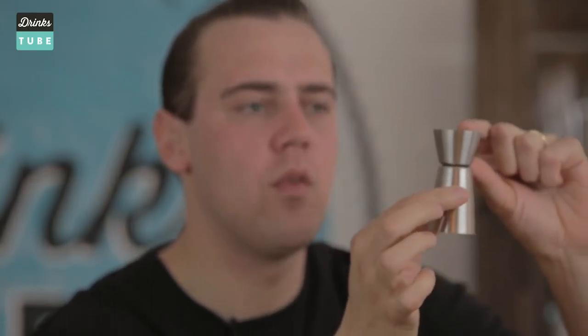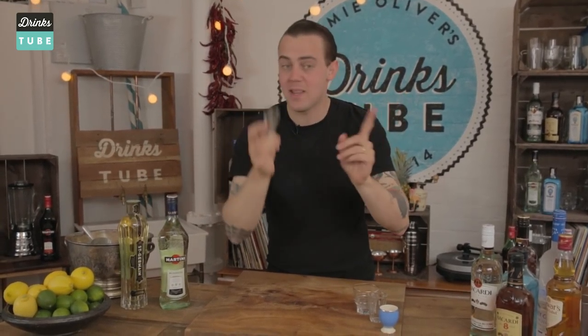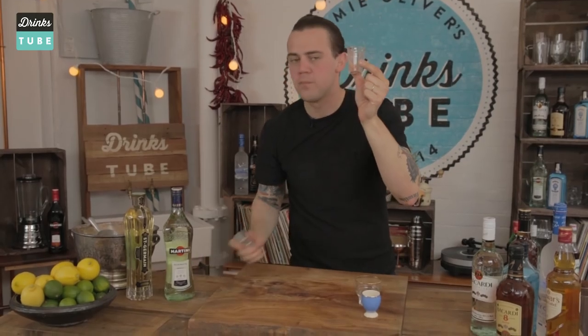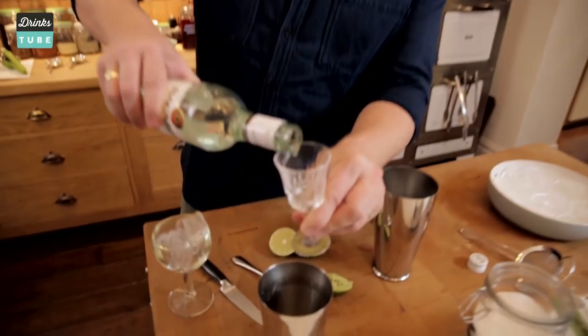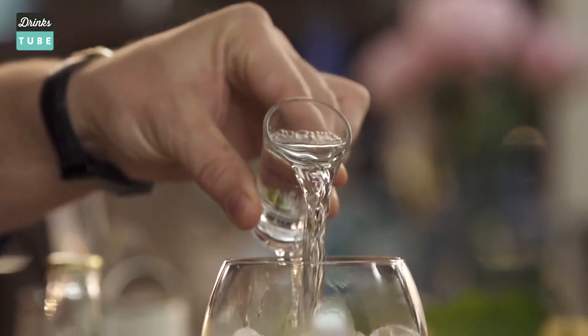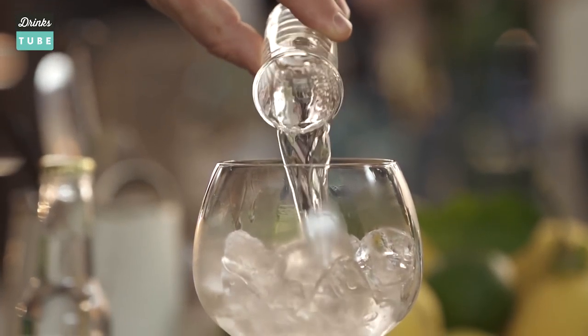Every bartender normally has a measuring jigger, which normally contains a size of one shot and two shots — a double size. If you don't have it, it doesn't matter because I have a solution for you. You can use a head cup or a small shot glass. Half of this is the same amount as the small one; a full shot is the same amount as the big one. Here at Drinkstube we always use a transparent clear glass so you can see how much liquid you pour and also the color of it.